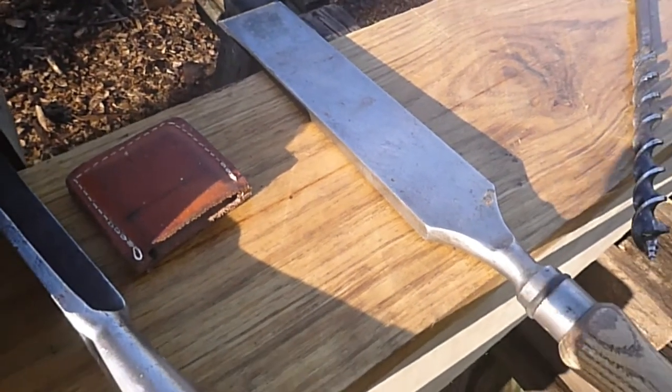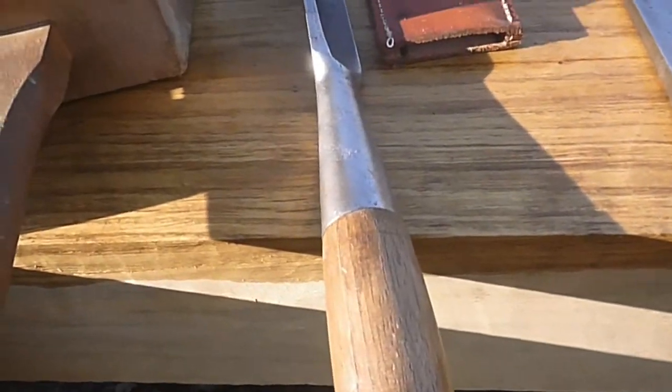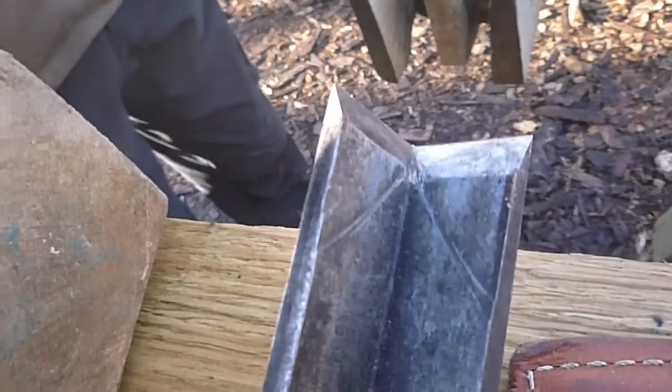That is actually one of our newer tools but it was donated to us recently. This is a corner chisel. As you can see it has a right-angle corner on it and it is good for cleaning out the corners of your mortises.